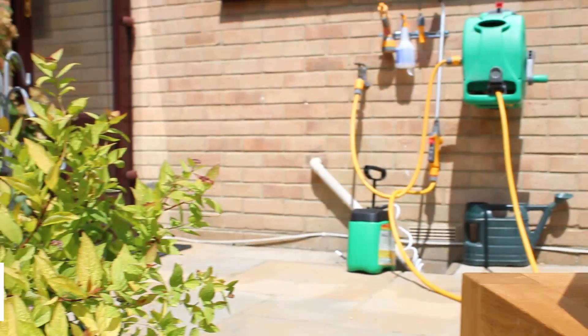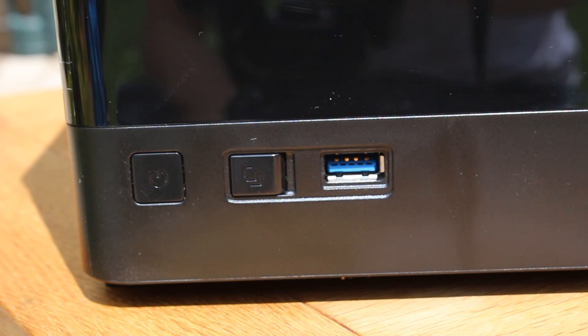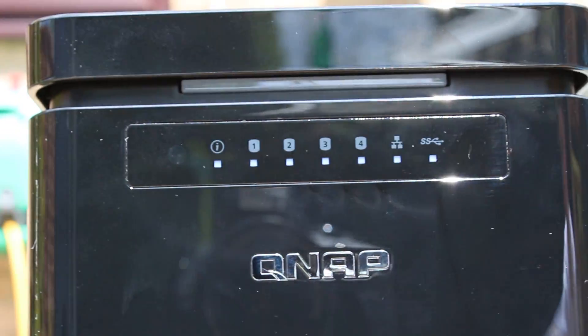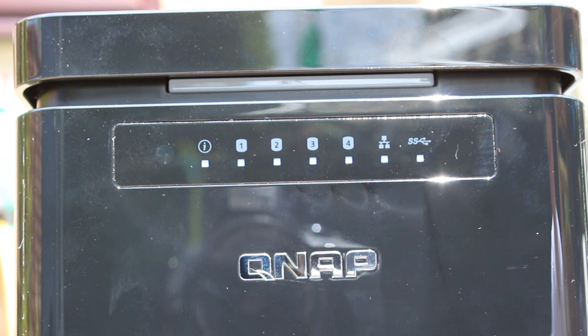On the bottom you're going to find the power button as well as a USB 3 port with the copy function, which is pretty cool as it allows you to copy off anything that's on a memory stick or back up the NAS. Up on the top you'll find loads of indicator LEDs mostly for the four hard drive bays inside, as well as an IR receiver for the included remote, LAN, general activity, a USB 3 port, and the big bar on the top is the power LED.